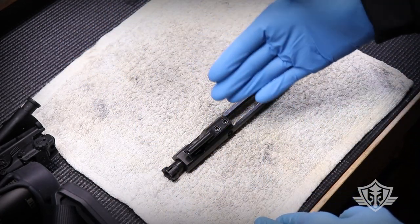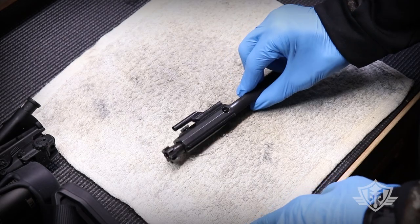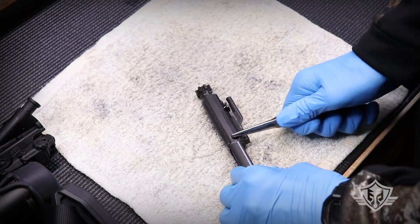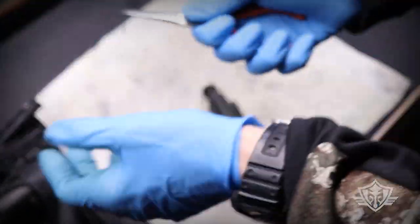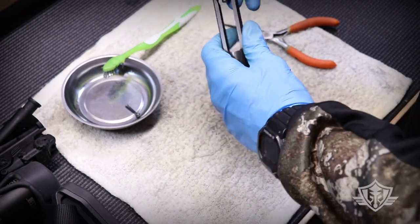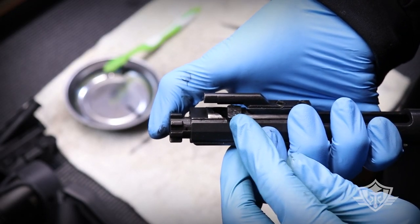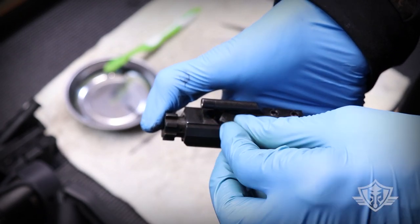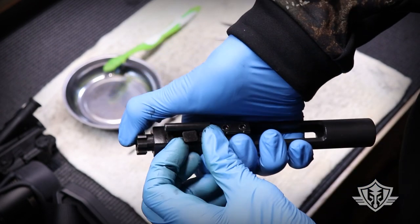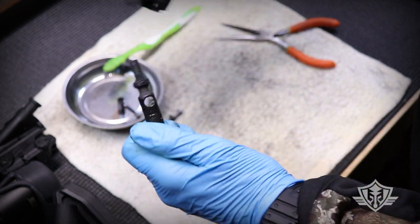Now let's focus on our bolt carrier group. When taking this apart in the field, be extremely careful — there are a couple of tiny parts that if you lose, the entire rifle becomes just a club. First, remove your firing pin retaining pin — that's one of those tiny little parts you don't want to lose. Once you get that out, drop your firing pin. Then take the cam pin and turn it 90 degrees so that it'll fit and can be pulled straight out. After that, the actual bolt should pop out.